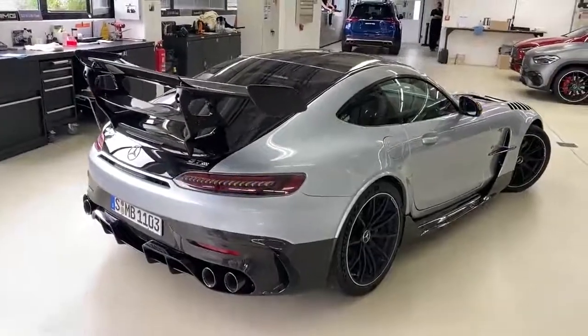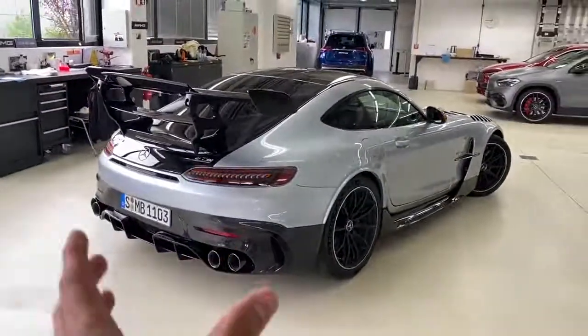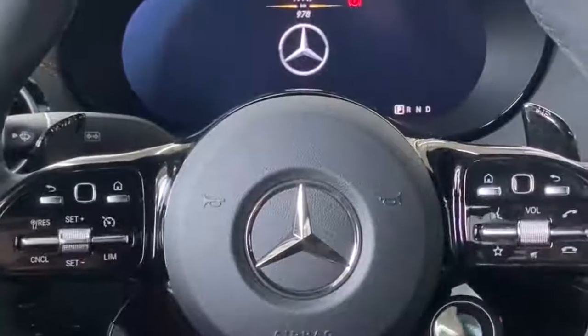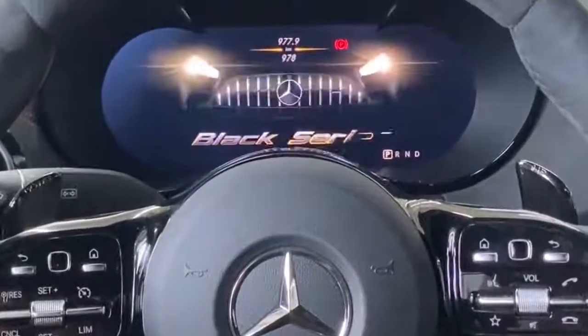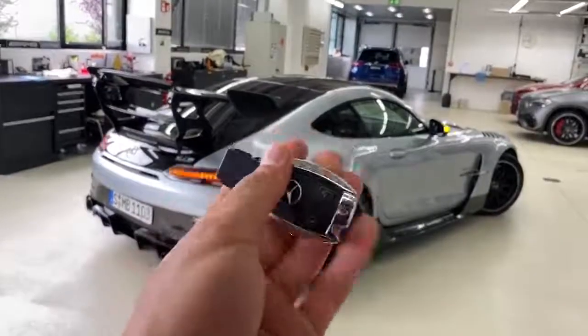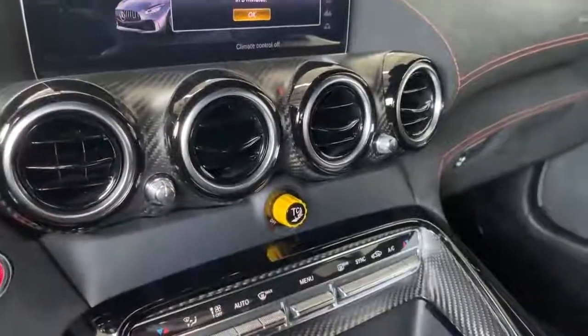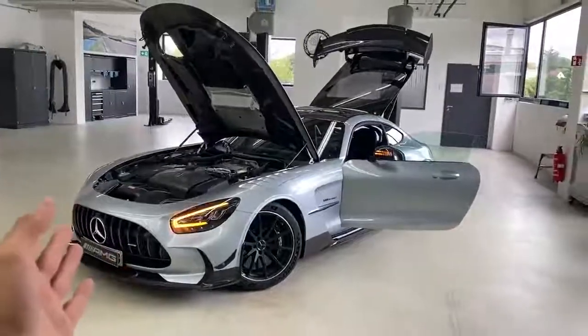Just look at this AMG Black Series — and yes, it's the old key, and why I'm going to show you in the interior. I hope it can beat the GT2RS. How do you guys like the GT Black Series?